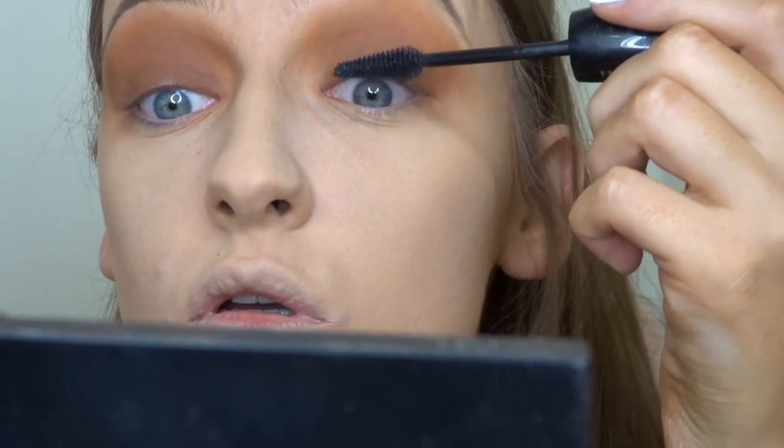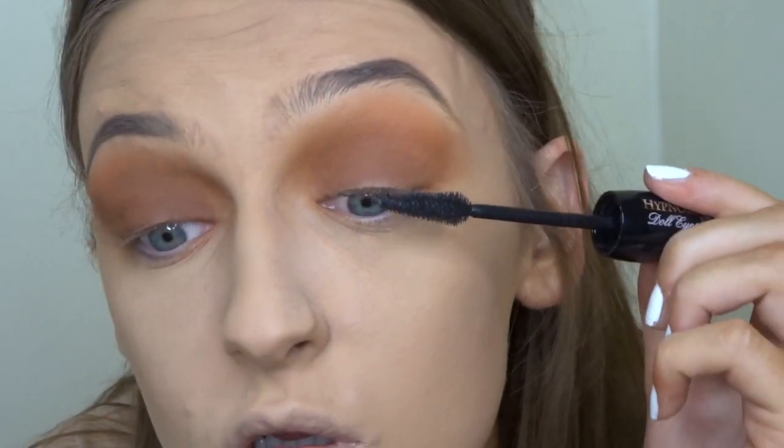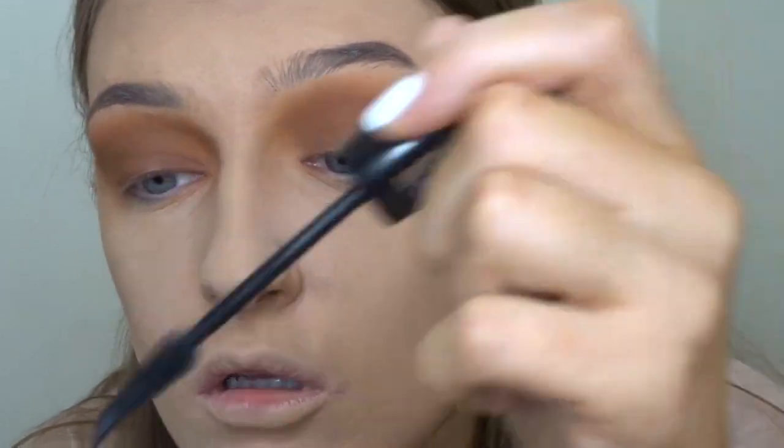For mascara I'm going to be using the Lancôme Hypnôse Doll Eyes mascara. This is literally my favorite mascara at the moment — it really separates my lashes and makes them look so much longer, even when I haven't curled them.